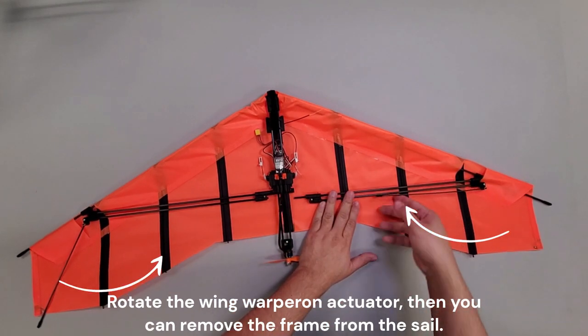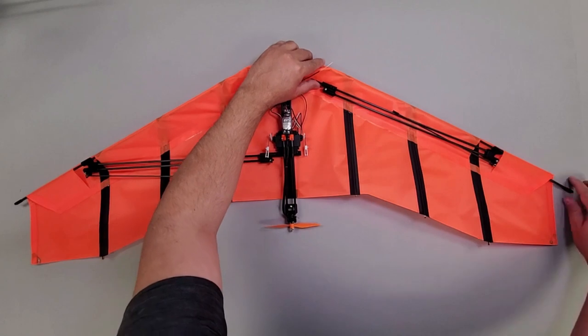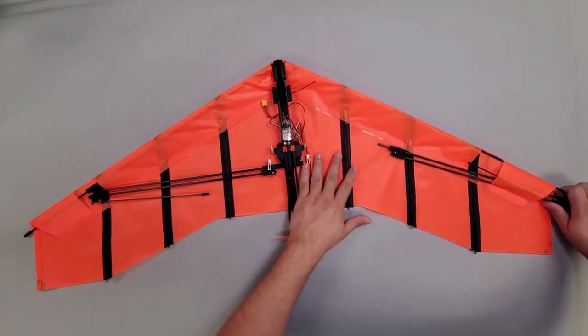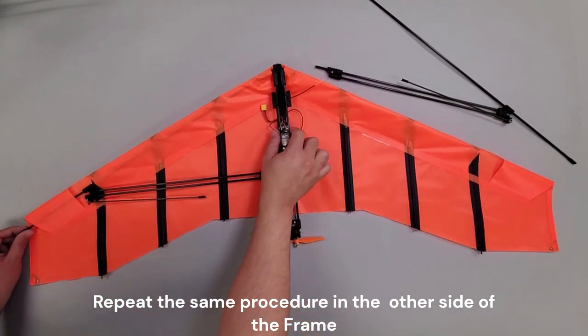Rotate the wing warp actuator, then you can remove the frame from the sail. Repeat the same procedure on the other side of the frame.